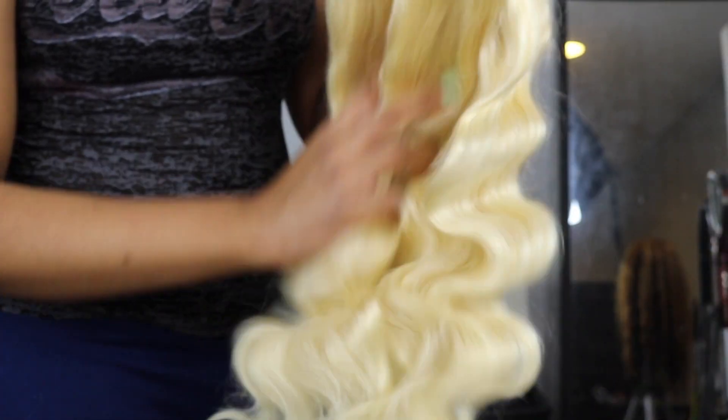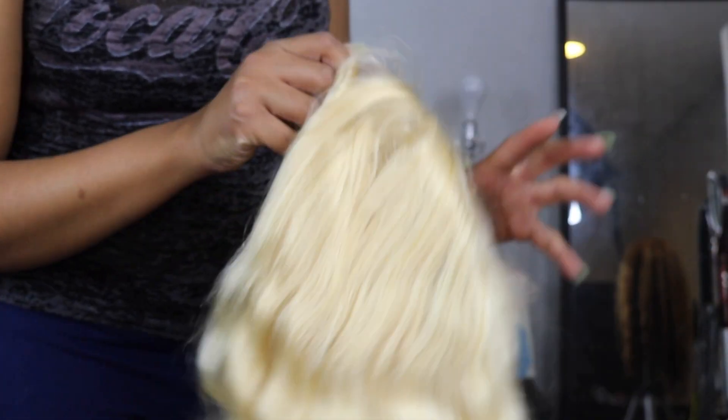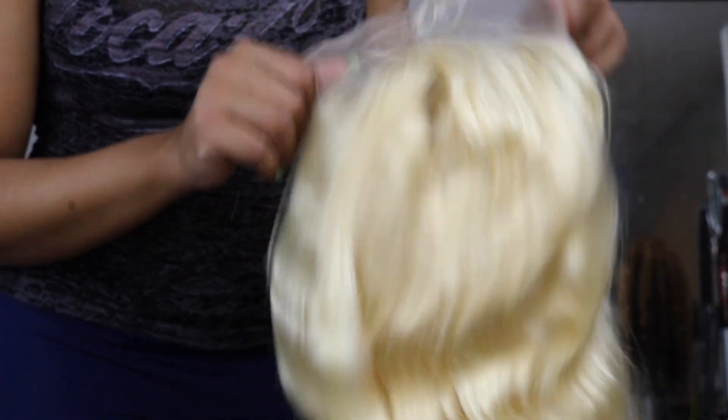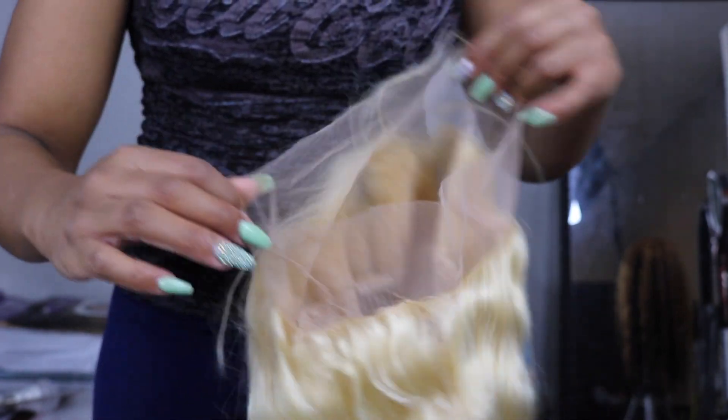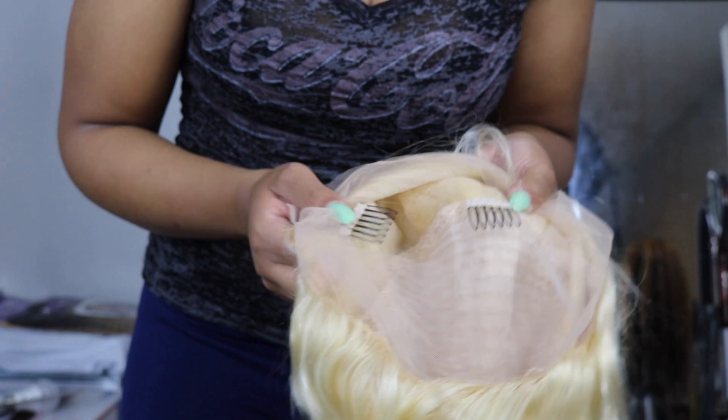This is a 360 lace wig, body wave, and it did come with pre-made baby hairs. The lace on this wig is transparent. This wig does come with combs — it came with four combs.